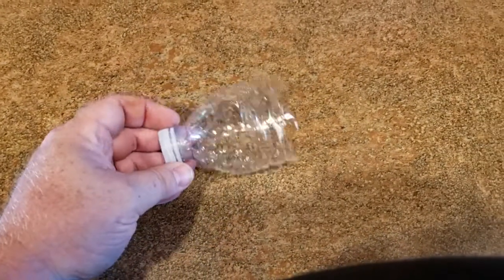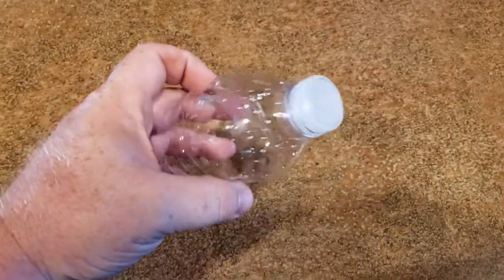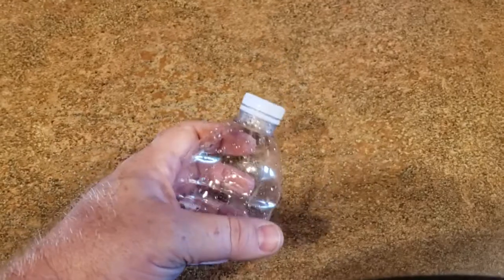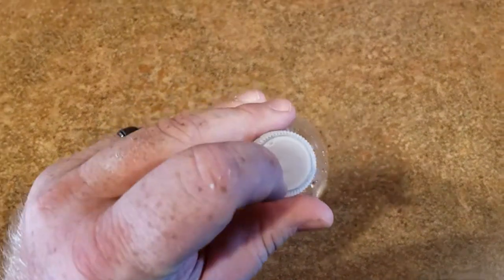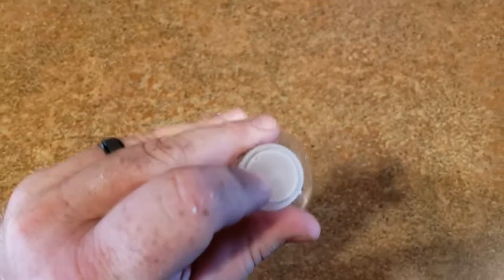So now I've cut that in half, and I have kept the side with the lid here. What you want to do is go ahead and screw that on tightly, and then just go ahead and drill a hole right there in the center of that.